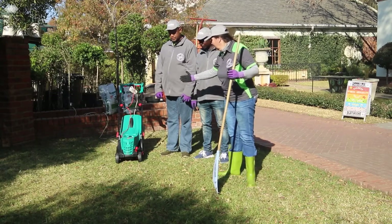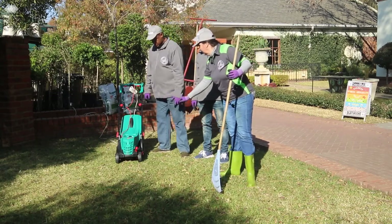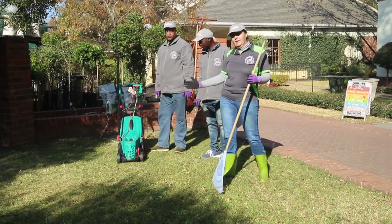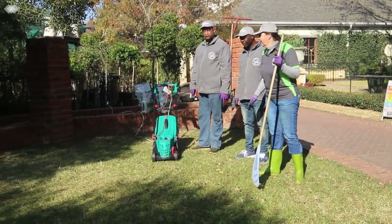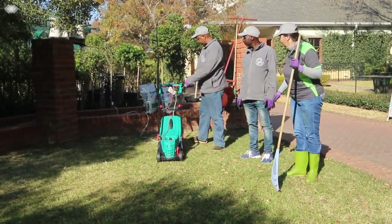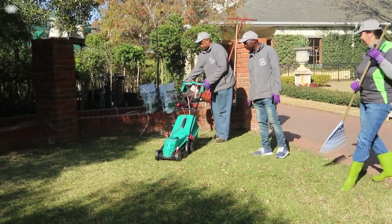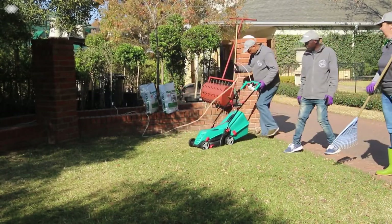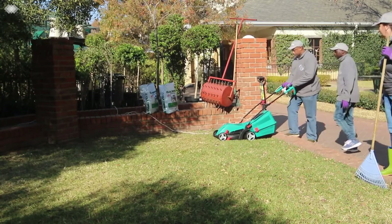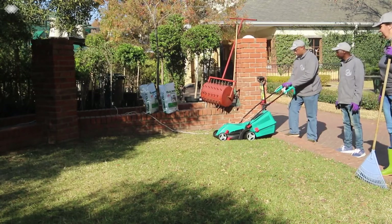What we're going to do first is put the lawn mower on its lowest level. Elton, can you just put it down on its lowest level? We want to try and cut the lawn really short, and then we're going to start from one side and cut our piece of lawn. Make sure that your cables are always out of the way — you don't want to cut your cables.